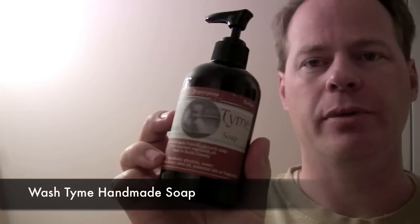Hi and welcome to Utah Biodiesel Supply. My name is Graydon Blair. Today we'll be reviewing some biodiesel glycerin soap in liquid form. This soap comes to us from the Wash Time Handmade Soap Group out of Pennsylvania.